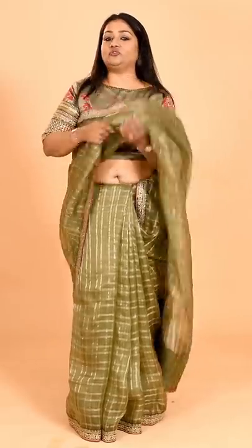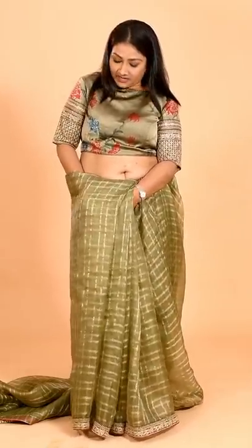Align the pleats and right below your navel you're going to tuck this in. Now this part of the fabric — this is where you all go wrong. This part of the fabric has to be pulled from this side.